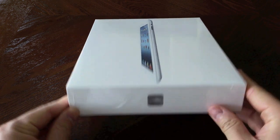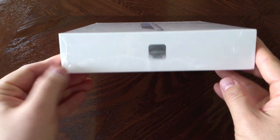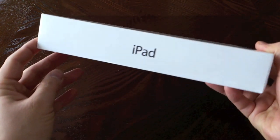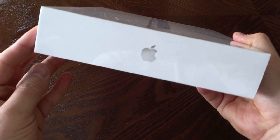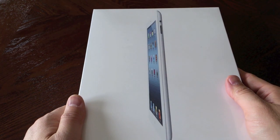This box looks very similar to any other iPad box if you've ever seen one — just says iPad on the side, the Apple logo, nothing too fancy about that. On the back it says 32 gigabytes. Okay, we're going to get right into it.